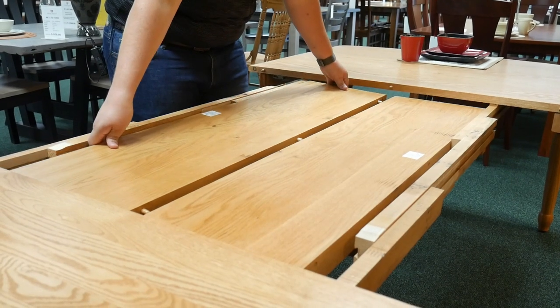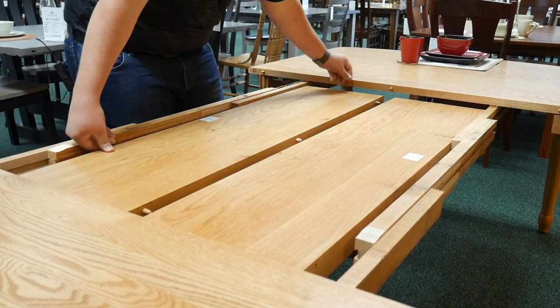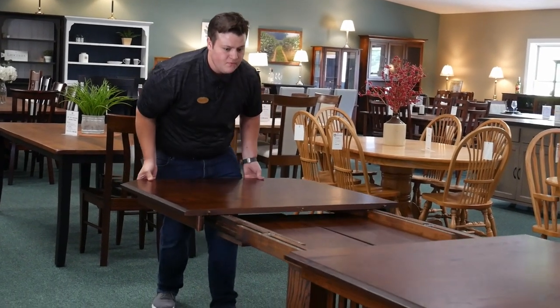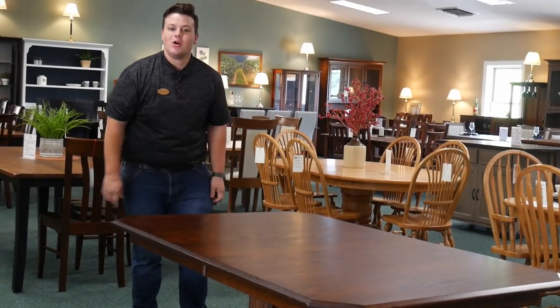And that is how you self-store four leaves inside a table. Just push the table together again. There you have it — you're all set.